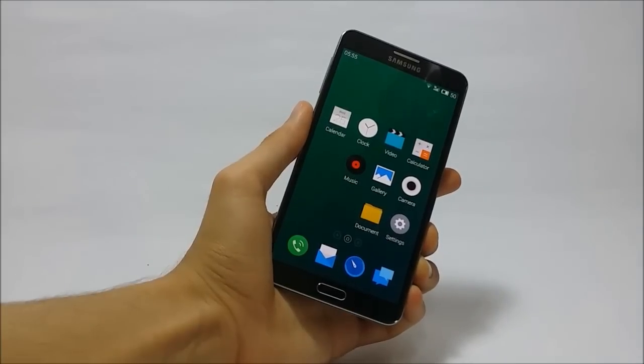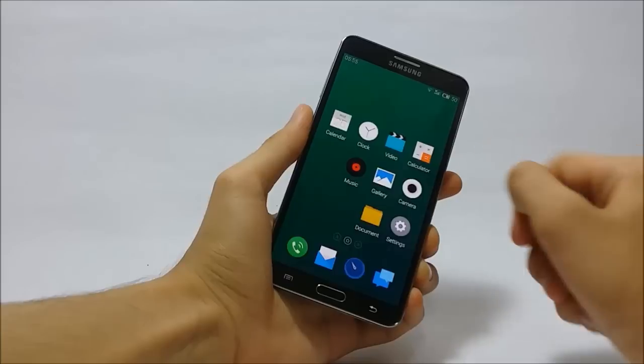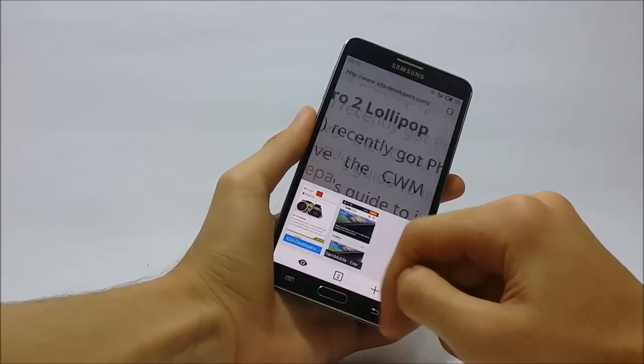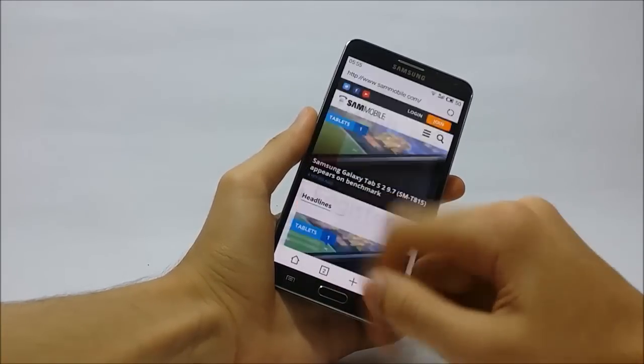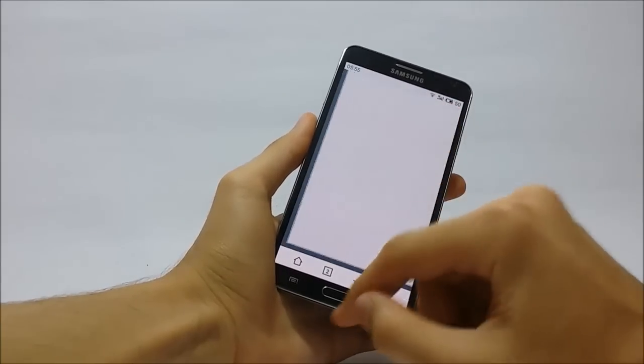The thing I really like about this ROM is that it comes with a custom browser that boasts a nice touch-friendly design and it works well. Scrolling and zooming happen without any lag, and that's really what I want.